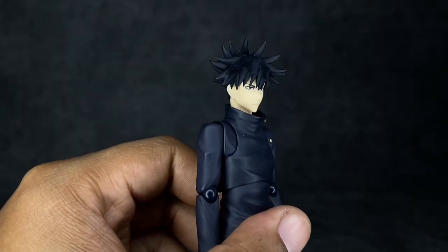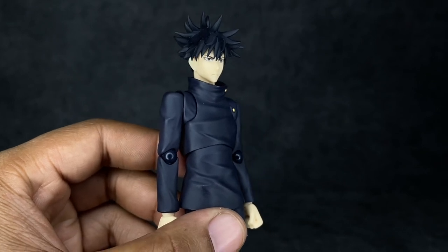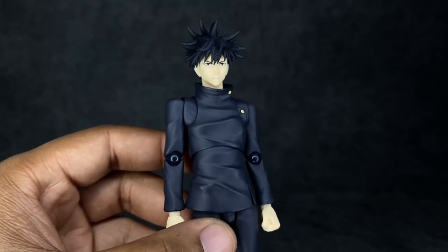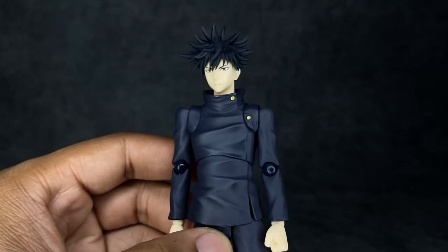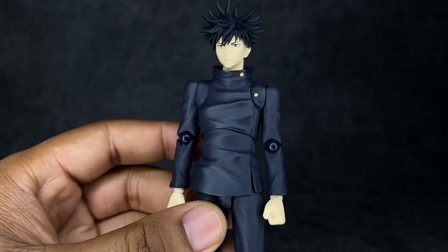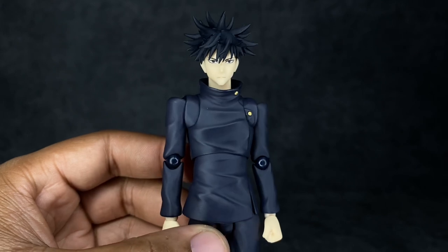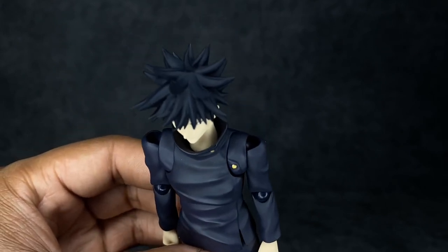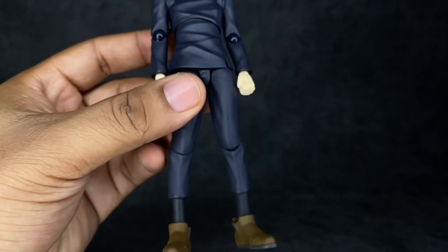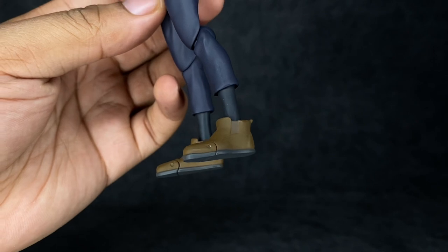Getting up close and personal, the hair sculpt on this guy is really dang good. I remember being afraid any company would botch Megumi's hair, but both companies have absolutely killed it. The body, like I said, is very very slim and sleek — it does feel a bit softer than the SHF. They have the buttons sculpted on the butterfly joint, which doesn't look too bad. But looking at these shoulders, I don't really like that opening at the top — I wish they could find a way around that. The legs don't have a whole lot of sculpt work; you've got a few wrinkles, the pants are a bit tighter around the calves, and then just the typical brown shoes.